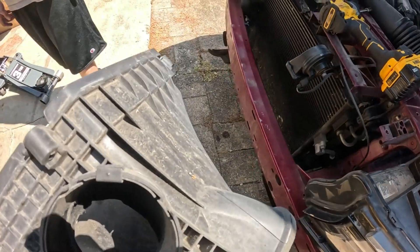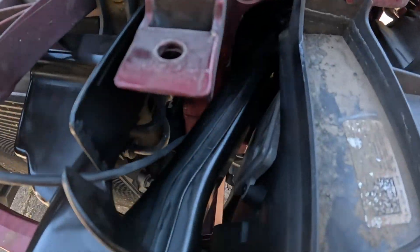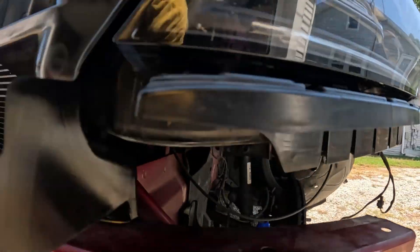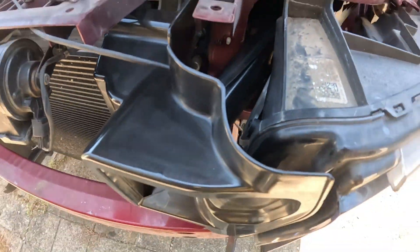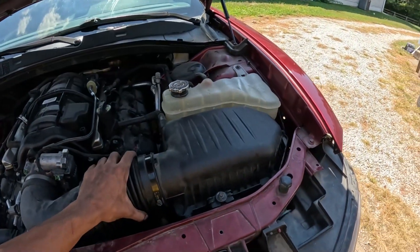We got the hellcat lower box on — look at that snorkel, got the tube right there. Had to loosen four bolts for the headlight — the fourth one's behind that plastic piece. We got direct air now, so now we just got to put the bumper back on.